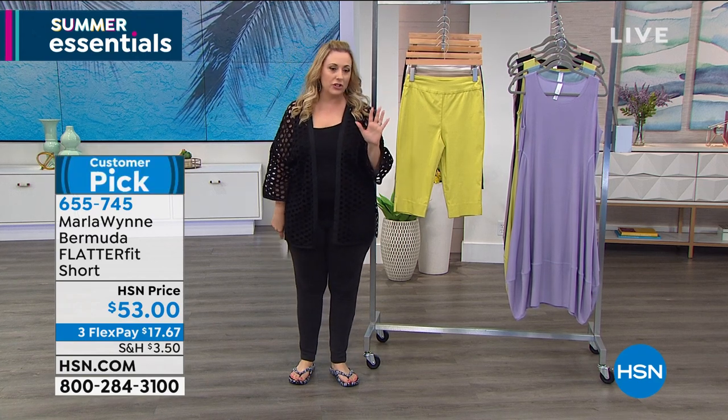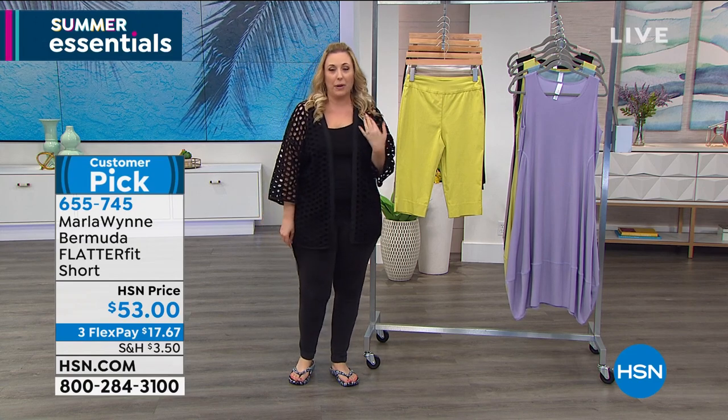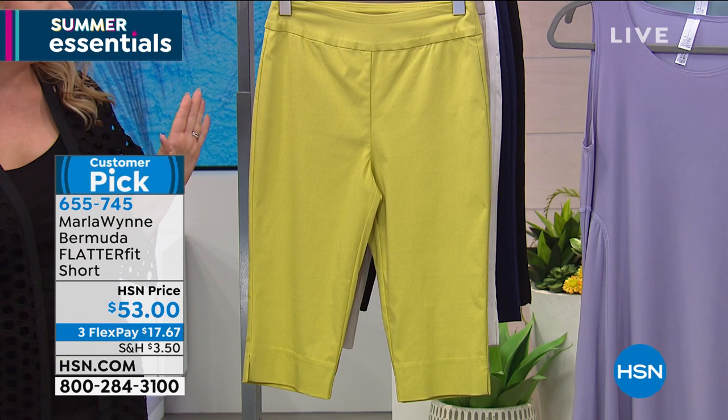Marla on the map — she started here at HSN with her Flatterfit pant. I still have the original ones that I bought, I think like 2008, 2009. They just last and last and last.